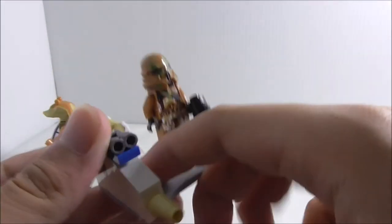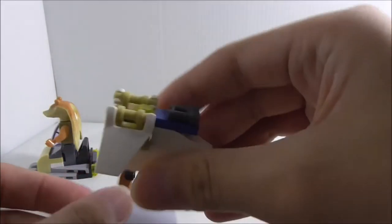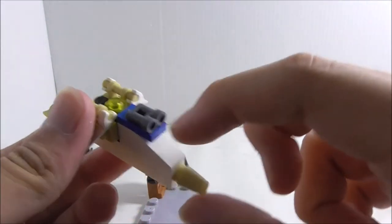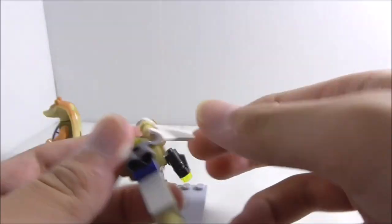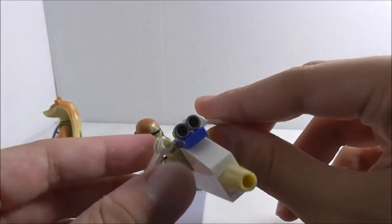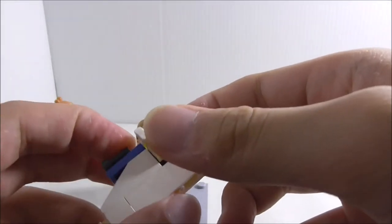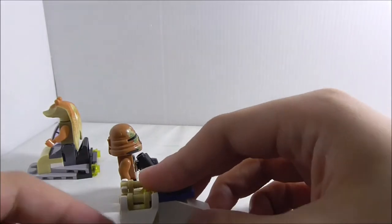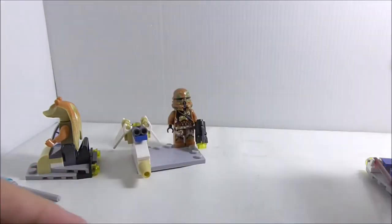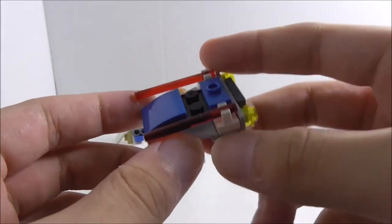The second side build is for the Geonosian clone trooper, which comes with a base plate — nice, though it has no printing. You also get a mini build of a Republic gunship with the nose section, missile launchers on top, and wings at the back. It's a pretty simple little build, and I'm not sure if it's copied from an official Lego set.